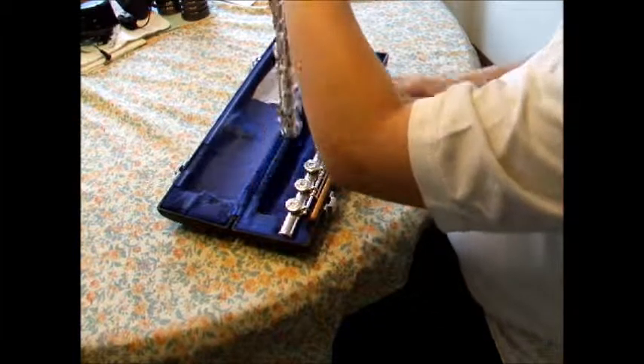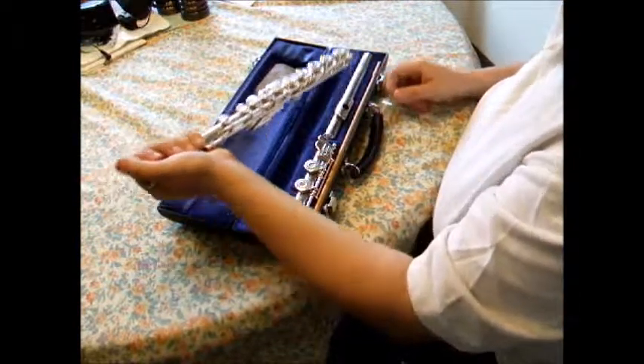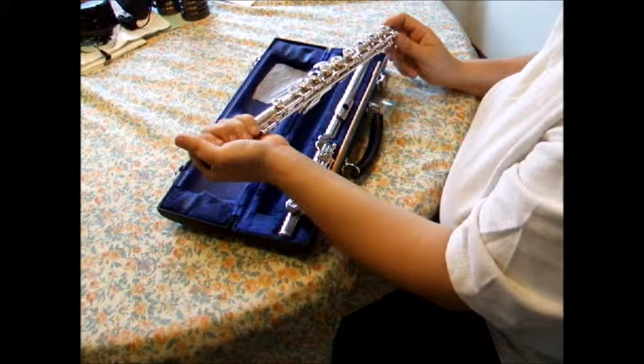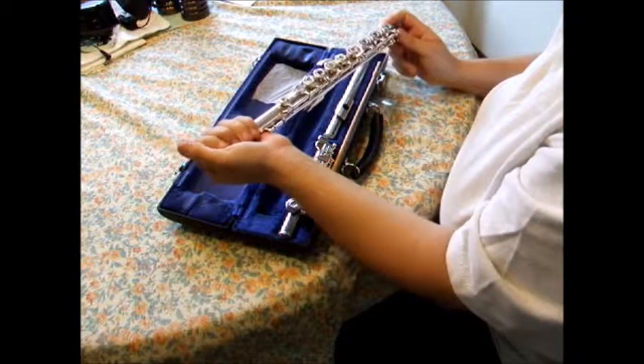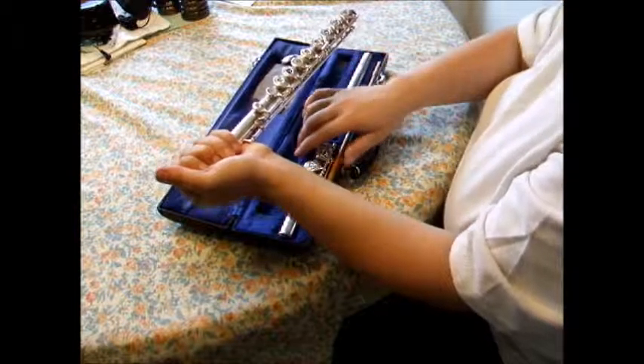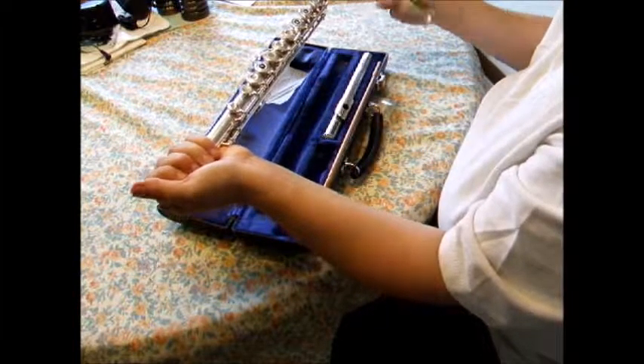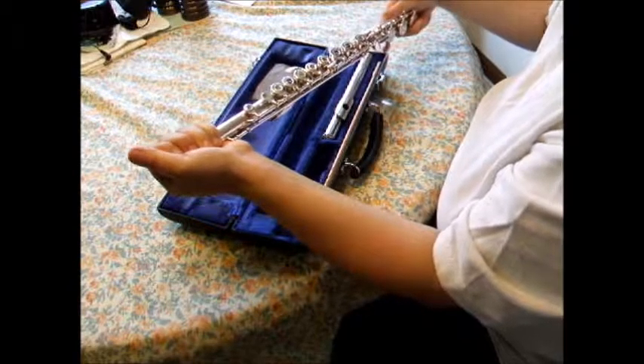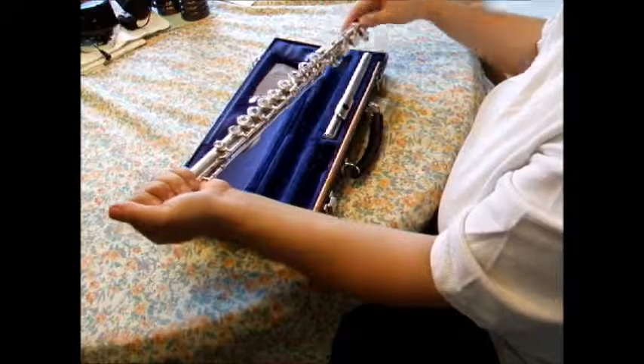Please watch me as I put my flute together for you. I gently clasp my hand around the top portion of the body with no keys. I do this with my left hand since it is my less dominant hand. With my right, I gently take the foot joint and put it onto the bottom of the flute body. As you can see, this is the farthest end from where I'm holding the body.